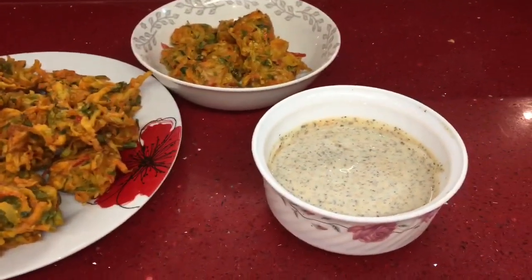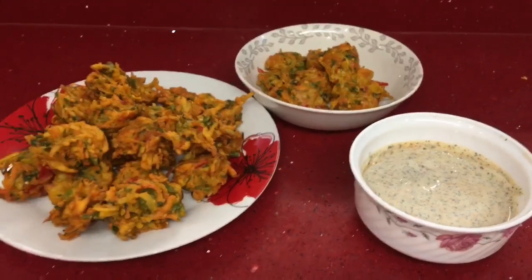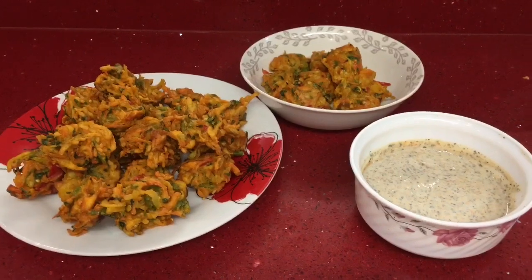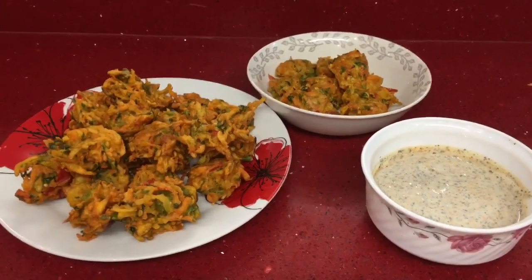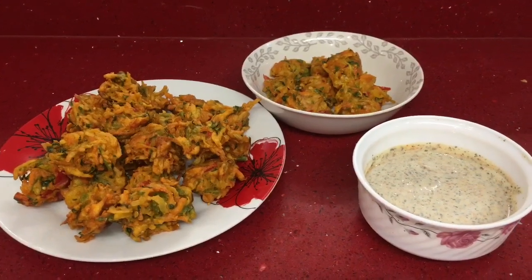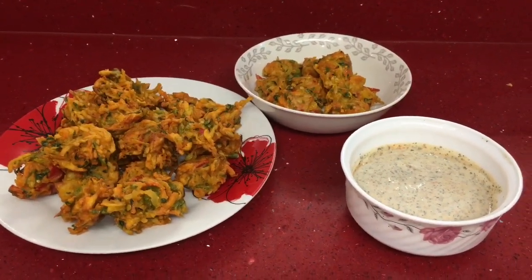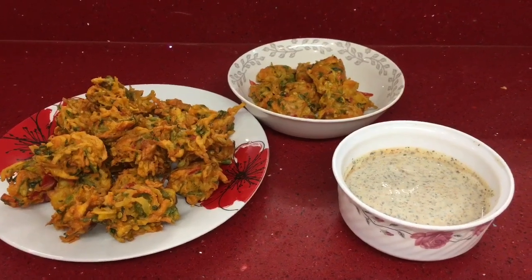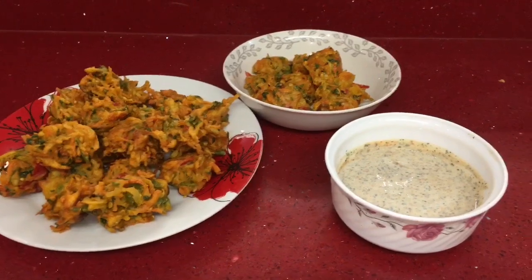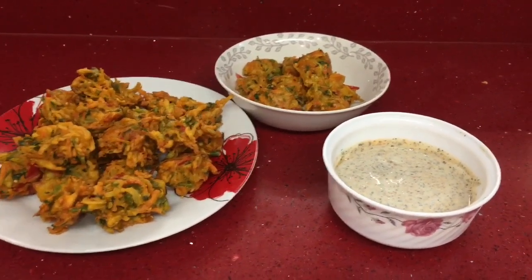That's the dip to enjoy with the vegetable fritters. I really hope you enjoyed this video guys - if you did then please give me a thumbs up and please subscribe, I'd love to have you on my channel. Thank you so much for watching and please look after yourselves and each other. Wherever you are in the world, I hope you are safe and well. Take care my lovelies, see you in the next video!